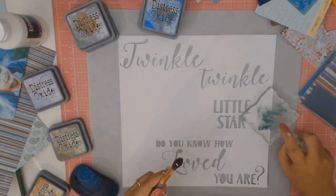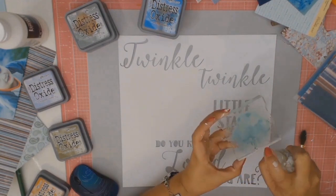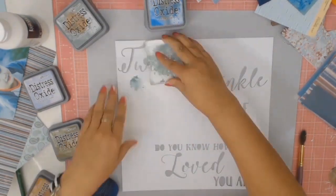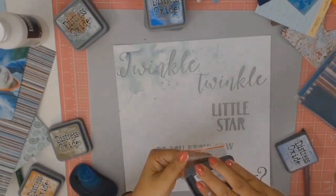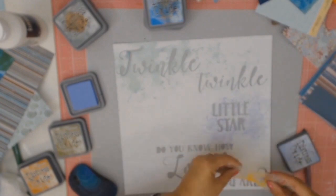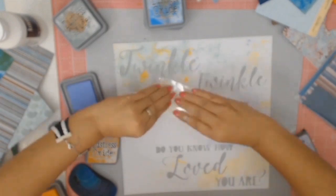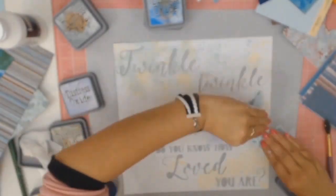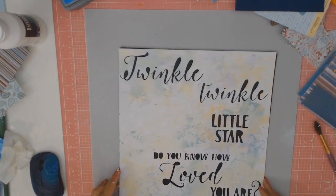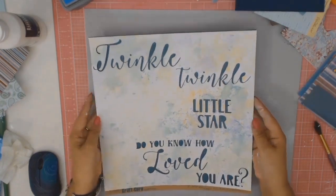I always like to play with my Distress Oxides, so here I am using the colour Evergreen Burrow — just putting it on a stamping block, spritzing it with some water, and away I go. The old packaging technique on a stamping block. Then I used Shaded Lilac and Wild Honey — the Wild Honey was to bring in some of the orange from my son's shirt — and I just kept adding layers upon layers of colour, all three colours, till I was happy with the outcome.